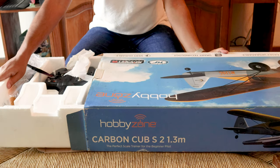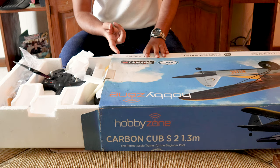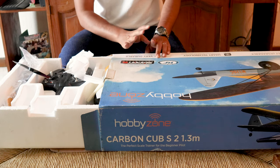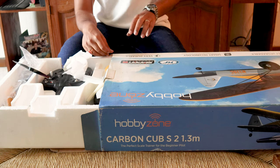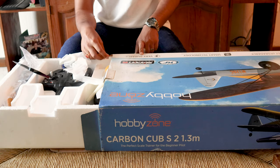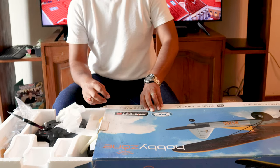This is a pretty big box for the 1.3-meter wingspan version. I've heard there's also a bigger version with a 2-meter wingspan, though I'm not sure if that's confirmed. This 1.3-meter size seems to be the perfect size for any pilot — beginner or experienced — because it's not too small and not too big. You can actually fit it inside the trunk of any regular car.